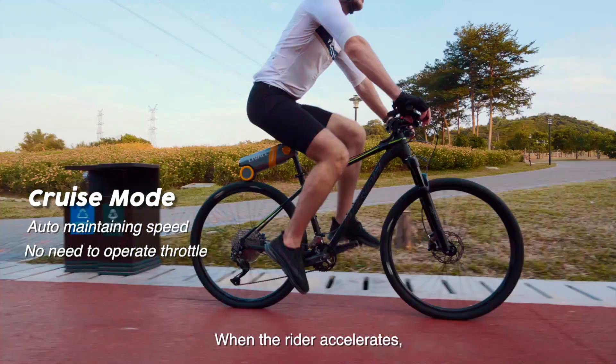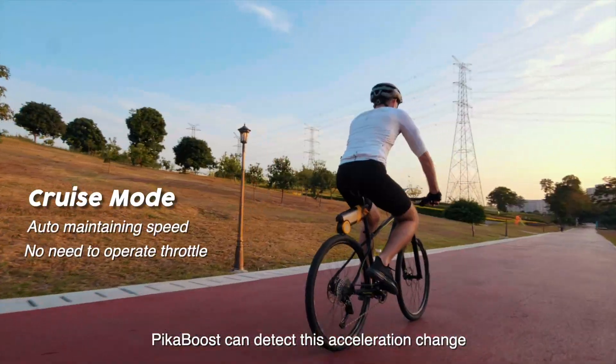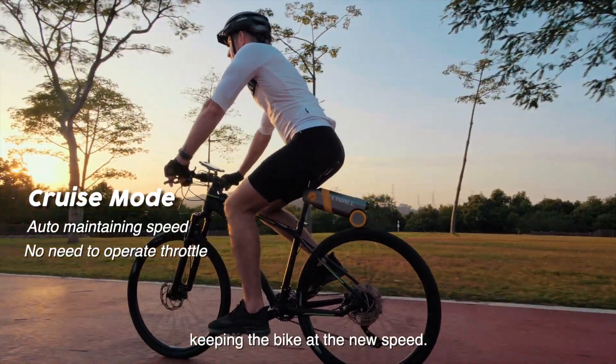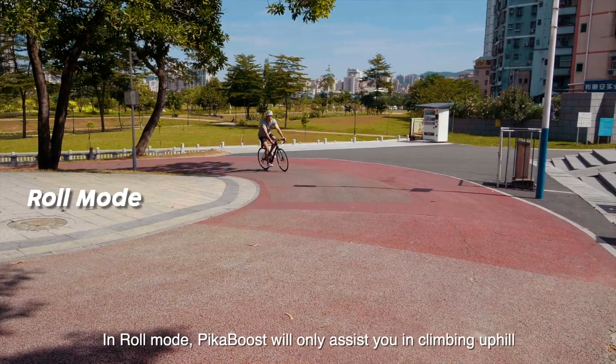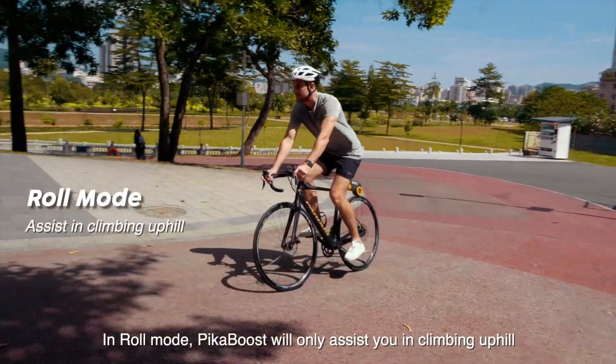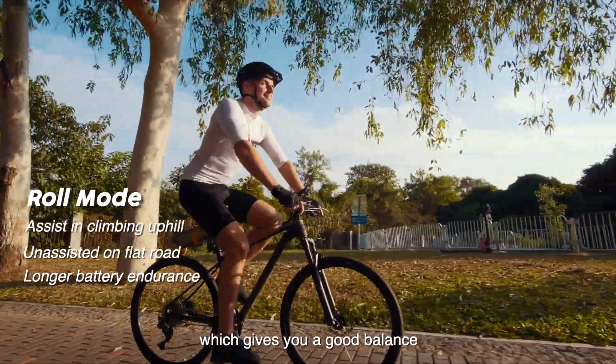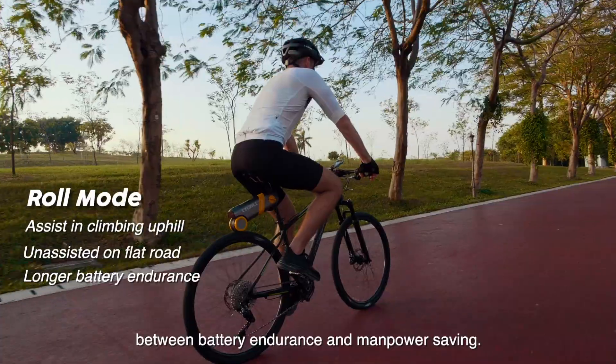When the rider accelerates, PikaBoost can detect this acceleration change and correspondingly increase the electric power, keeping the bike at the new speed. In roll mode, PikaBoost will only assist you in climbing uphill rather than pedaling on flat terrain, which gives you a good balance between battery endurance and manpower saving.